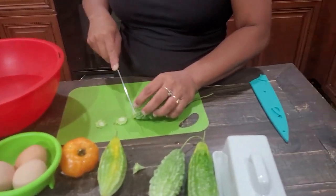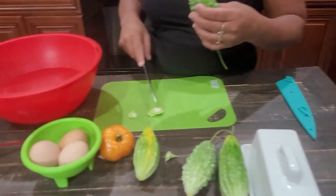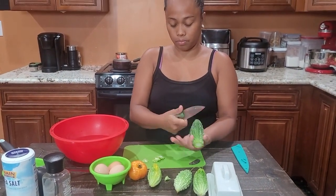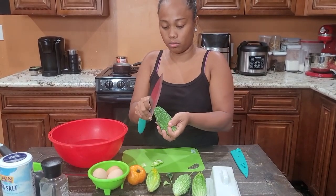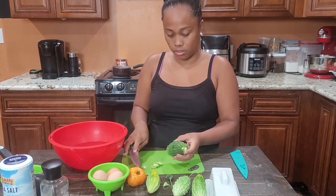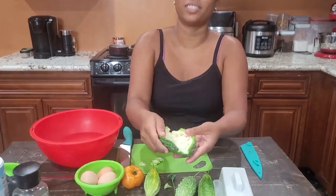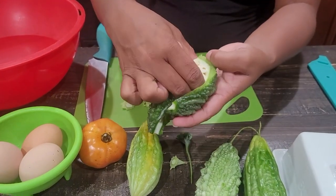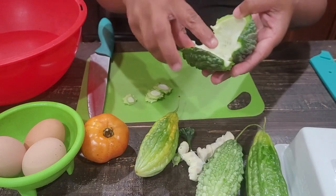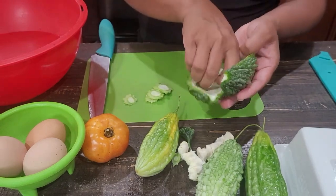You can also add garlic and onion. We're gonna cut it in circles, or you can cut both tips and cut it in the middle so you can see what's inside — the seeds. These seeds can be planted again if you want. We don't use the inside, just the outside.